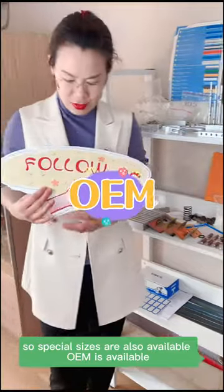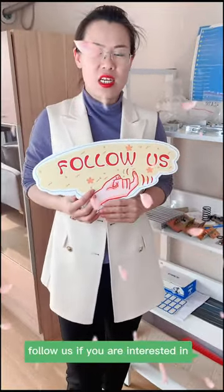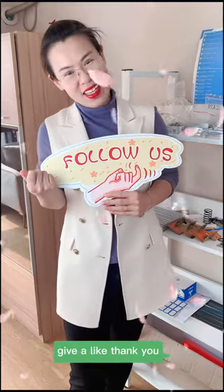OEM is available. That's all for my channel today. If you are interested, please give a like — thank you.